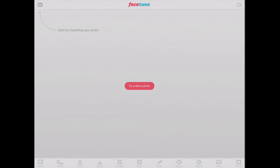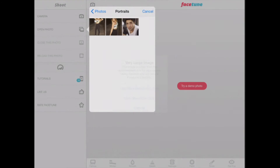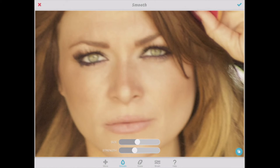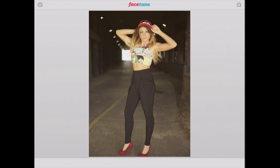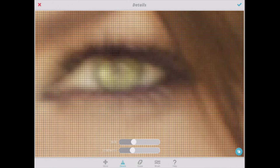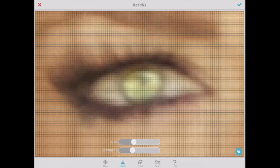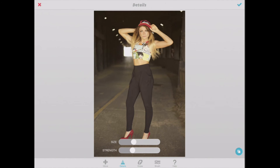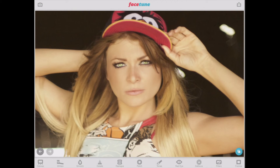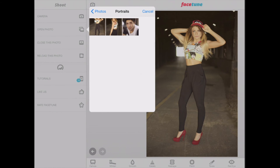Now I'm going to go ahead and show you this whole workflow very quickly, just so you can see how easy this is. I'm selecting the portrait I want to work with today, using the maximum size. First thing we're going to do is get back our skin texture. Next, we're going to bring out the details in the eyes — eyelashes too, eyebrows. Looks good. Before and after — great, we'll go ahead and save it. And on to the next. See how quick this is?